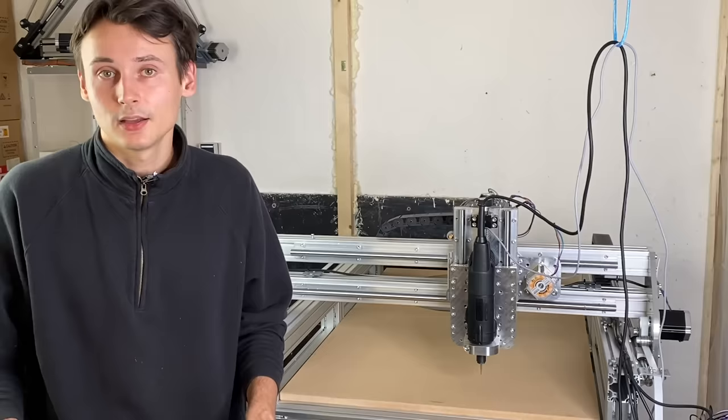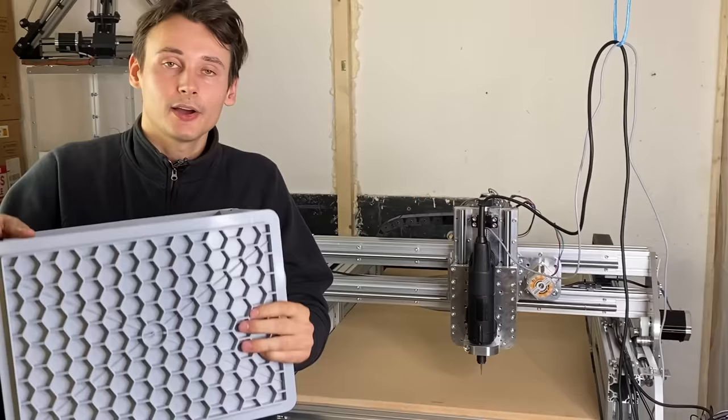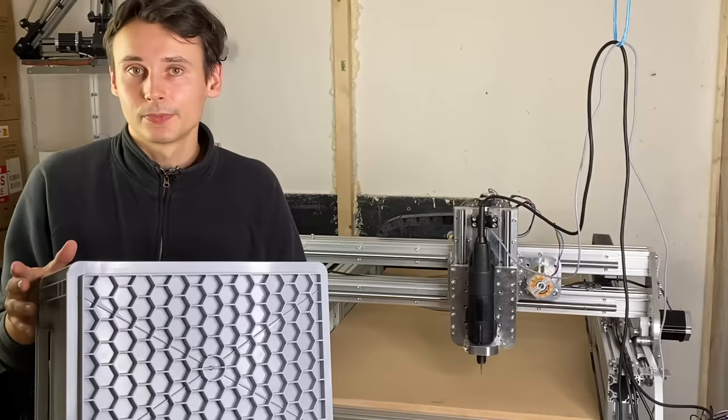If we now want to machine the cutouts into the box we run into a slight problem. With the cutter just coming in from the top we could only reach one side at a time. And this means that we would have to stop the machine, then turn the part, relocate it, start the process again and repeat that for all five sides of the boxes. And this involves manual labor and I don't want to do this. So instead I came up with this design.